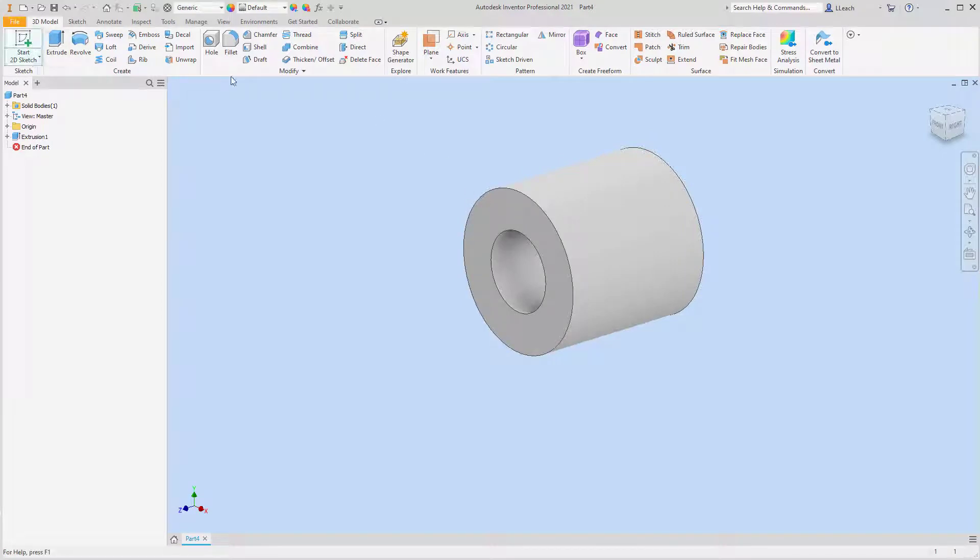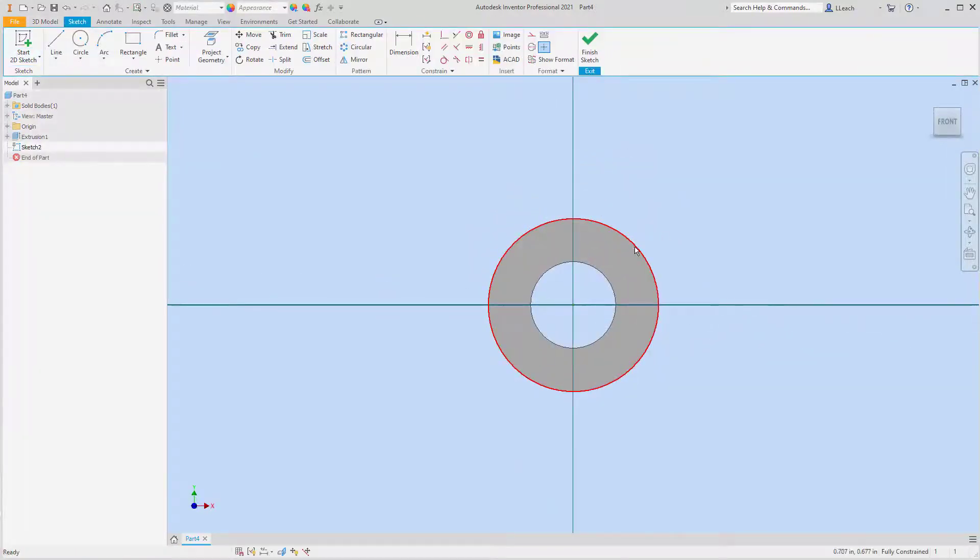We're rolling right along. Now I'm going to start my sketch on the face of this barrel-looking shape, or donut. I'm going to project the geometry of the circle and draw a rectangle — just draw it randomly off there. From the center of this to the end of the line, that's going to be four.